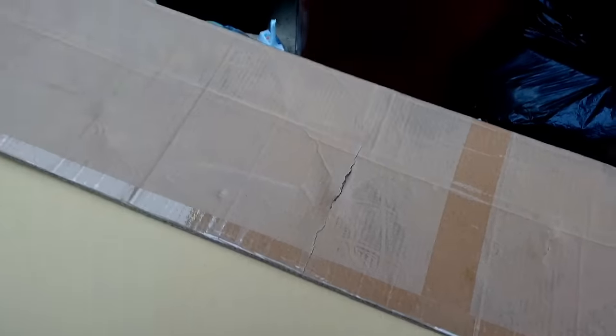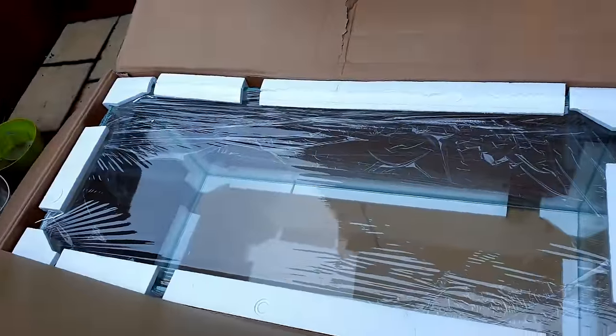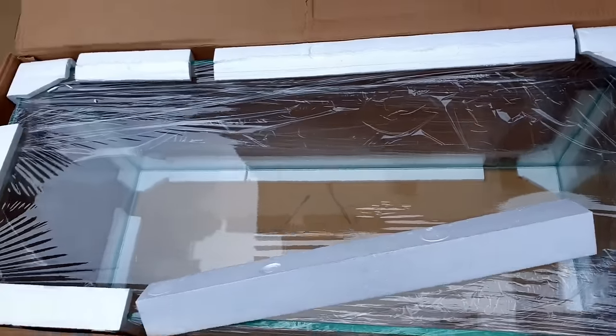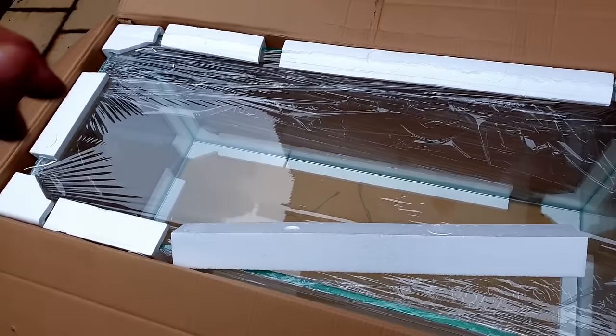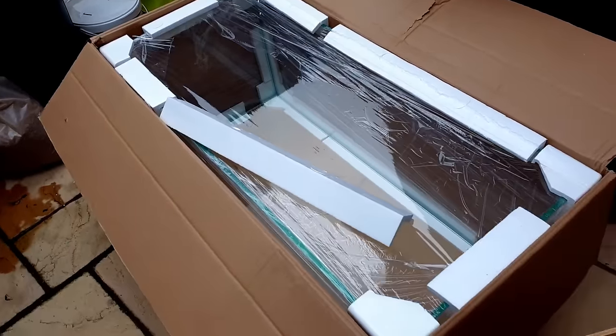Behold. It says it's about 83 kilograms. I probably could lift it myself, but I'm not going to. I've got a friend coming to help me. I did ask my mum, but that's not happening.